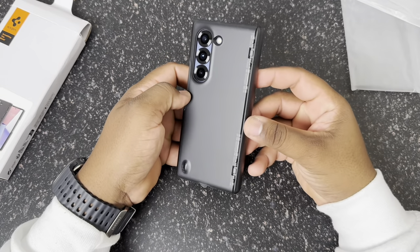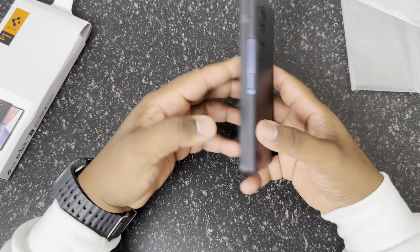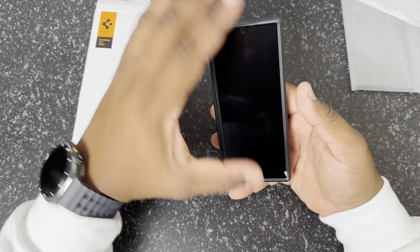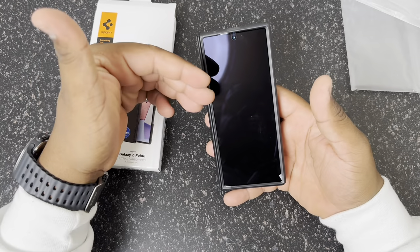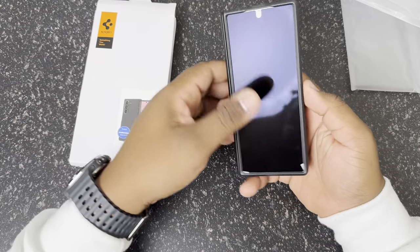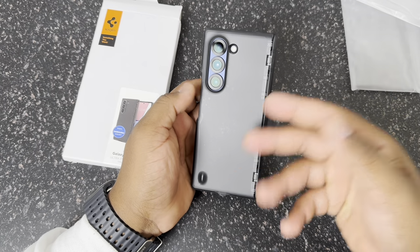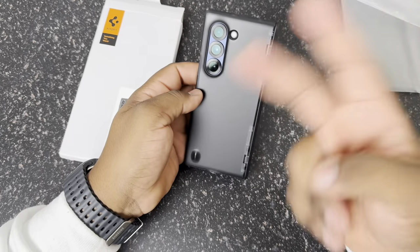This is the Spigen Ultra Hybrid Pro in the frosted black — and this is the Ultra Hybrid Pro. I do think this is going to be a great case, especially for the price. You really can't beat it, and it works really well with the Samsung screen protector. If you're interested in picking one up, I'll have a link down below in the description — make sure you click on it, it does help support the channel. But for now, I'll catch you guys on the next one. Thanks for watching.